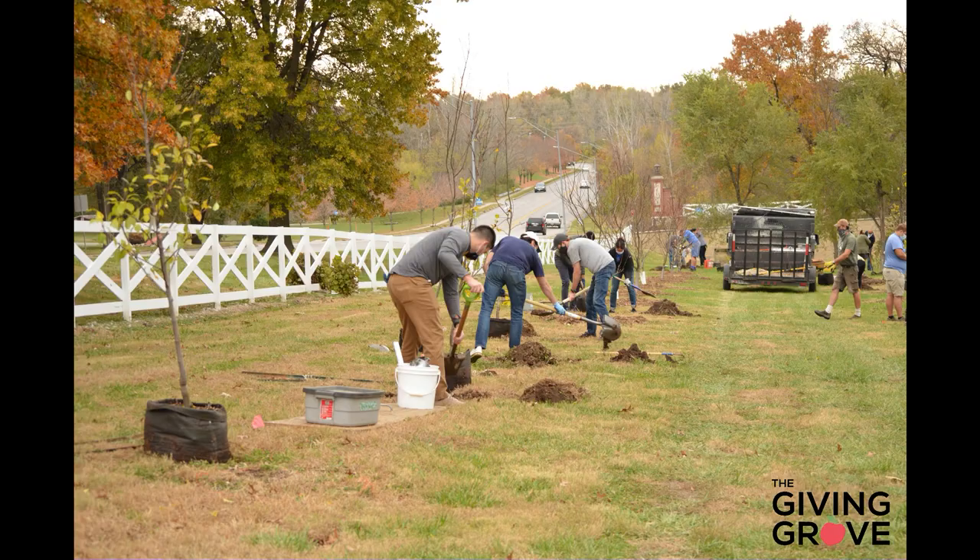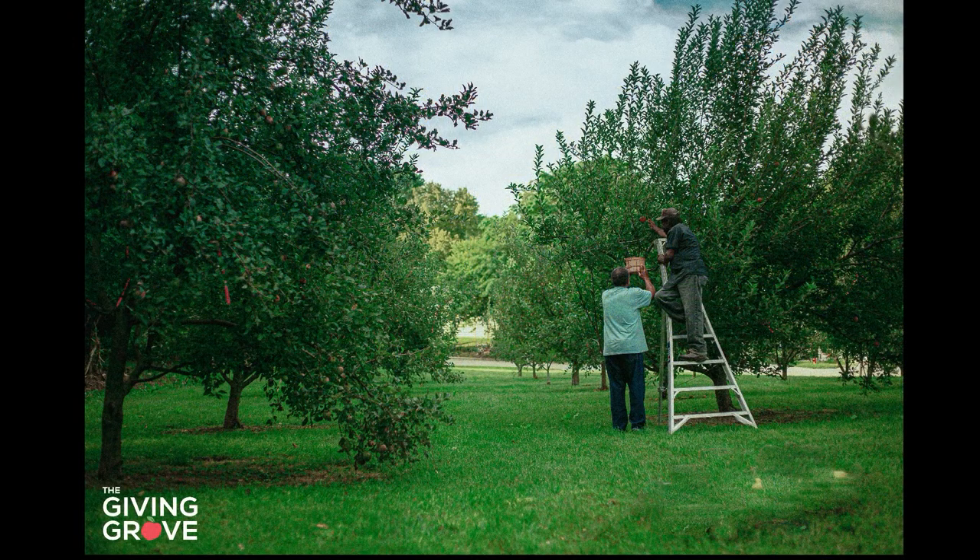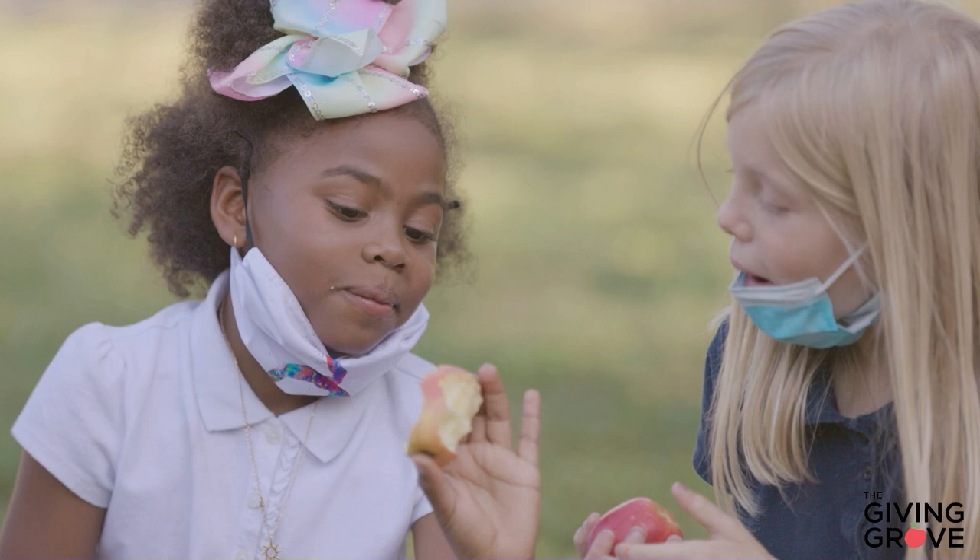A few years ago, I heard about a non-profit group called Giving Grove. They're based in Kansas City, Missouri, and that group was founded in 2013 with the goal of fighting food insecurity by planting community orchards across the United States. In just a decade, this group has set up 500 orchards in 14 states. The fruit trees are maintained by almost a thousand volunteers and are expected to produce over 65 million servings of free, healthy food in their lifetimes.